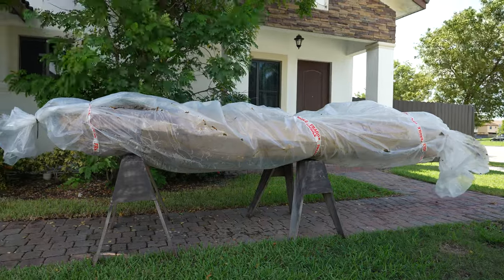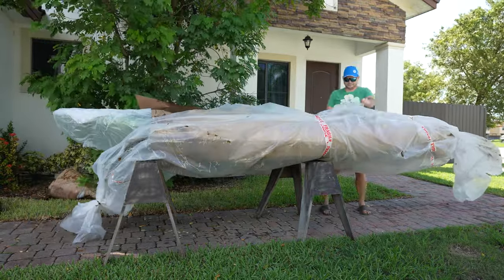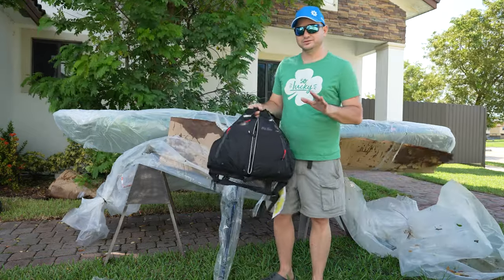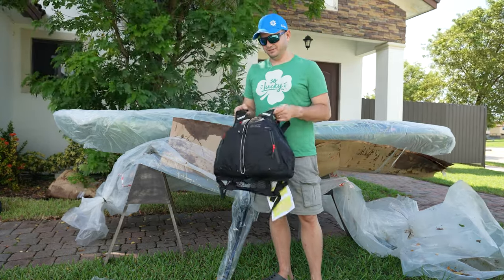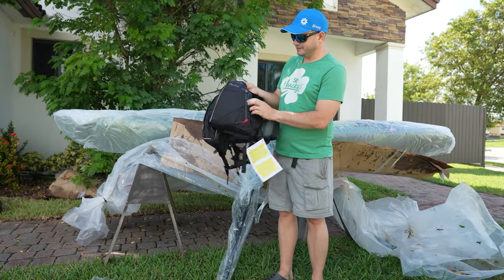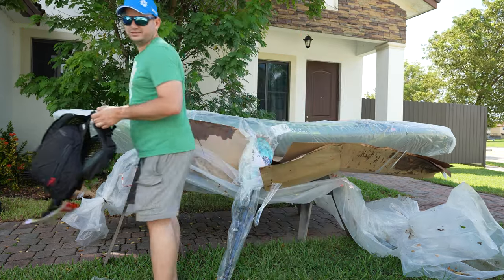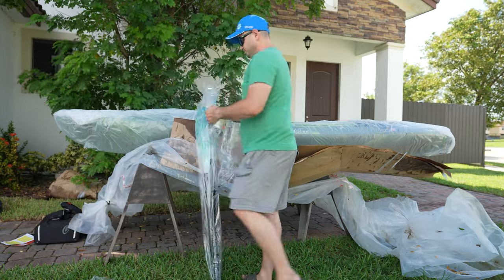It says right there 'handle with care' — opening this thing in real time, I want to see if it was. When you buy this boat, it doesn't come with the paddle or the PFD. I use the angler PFD a lot — very comfortable. Please always wear your PFD; your life is important. The PFD and paddle do not come with the boat.